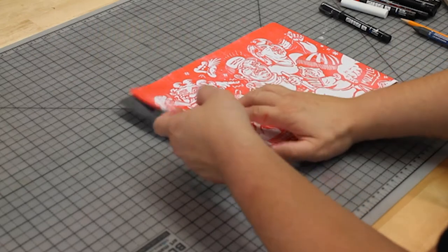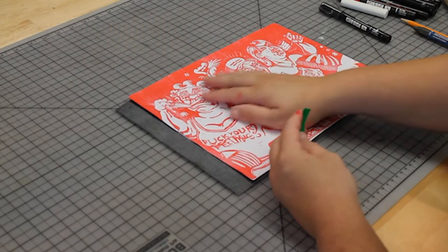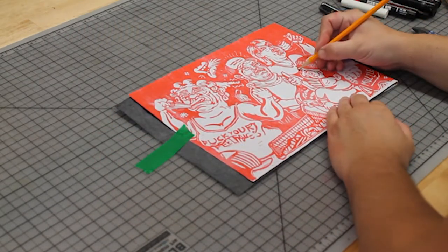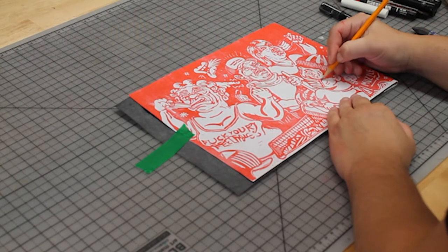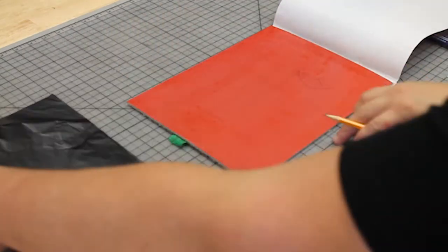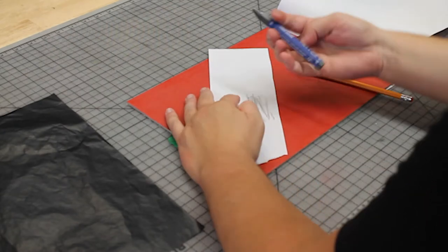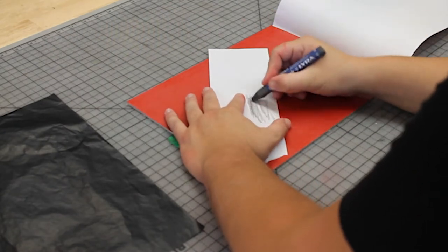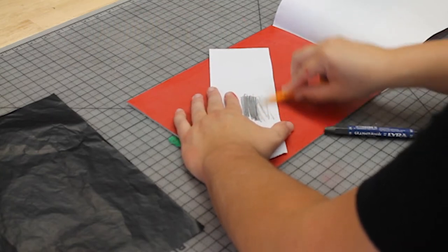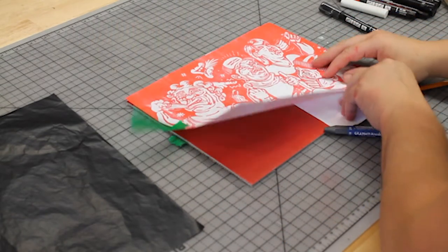When you're ready to draw, tape your drawing down so it doesn't shift. Place the graphite paper face down underneath your drawing and start to make the transfer using a pencil or any similar tool — just make sure the drawing is flat against your material and proceed with tracing. If you don't have any graphite paper, you can quickly use your pencil or graphite stick to create your own graphite sheet. It takes a little longer but works beautifully when you're in a pinch.